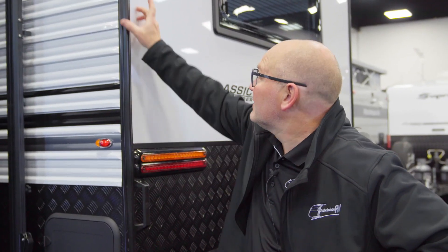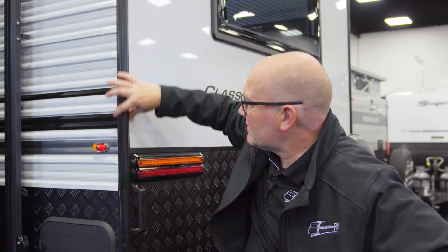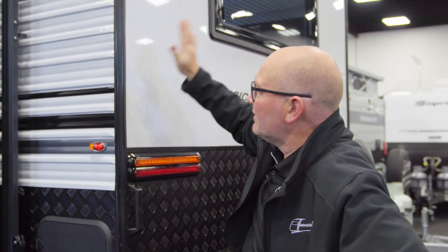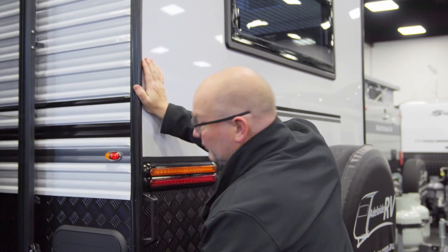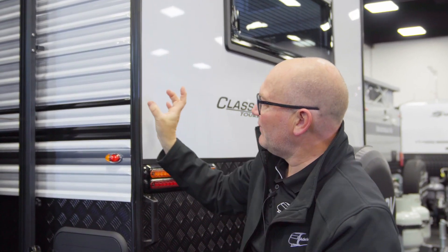In all Supreme Leader caravans, they have an extra large J-mold. The J-mold is the piece on the caravan that typically ties in the sidewall to the rear wall, to the floor and to the roof. Having that extra large J-mold means that they come at a stronger join for the whole caravan.